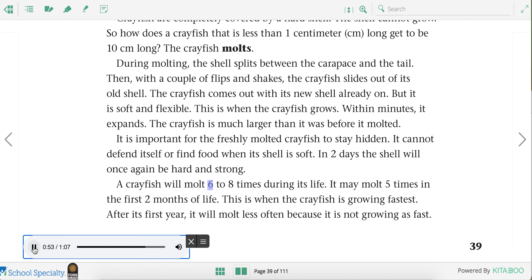A crayfish will molt six to eight times during its life. It may molt five times in the first two months of life. This is when the crayfish is growing fastest. After its first year, it will molt less often because it is not growing as fast.